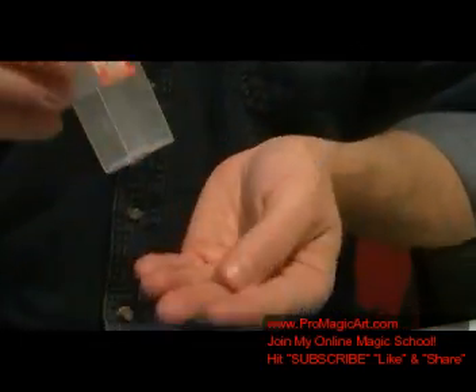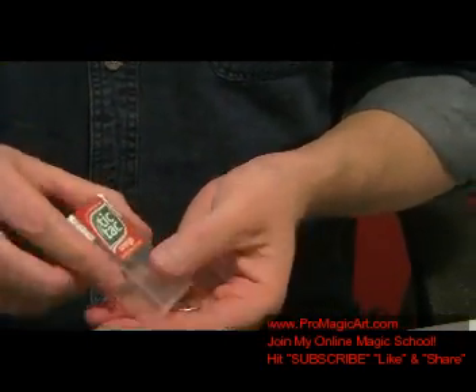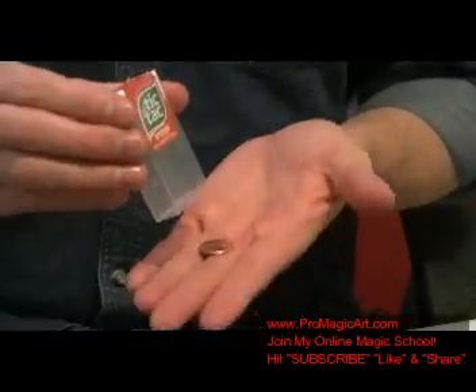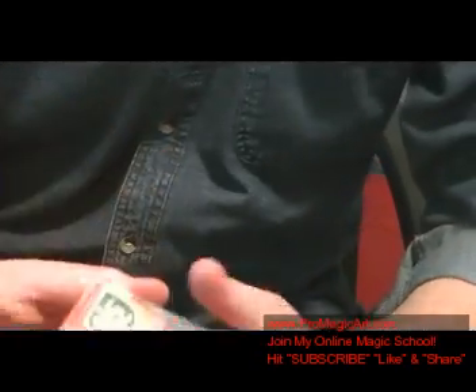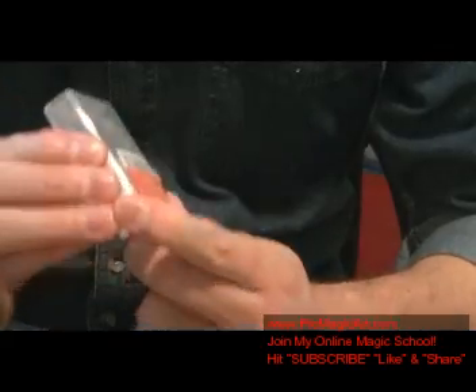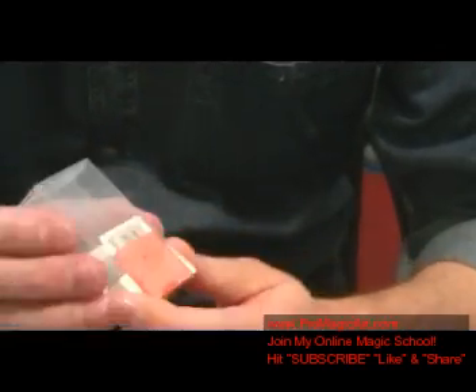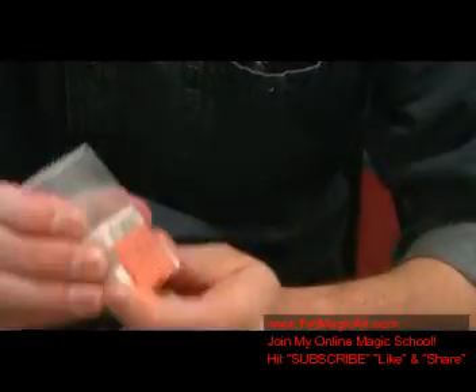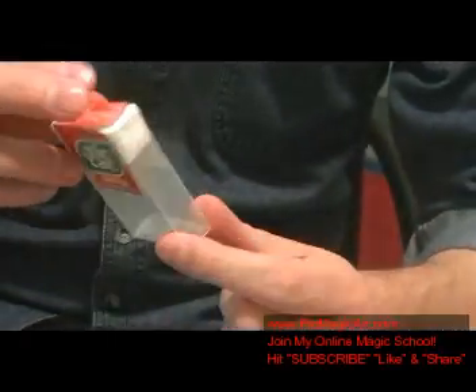What you're going to do is when you hit it like this, you're going to do a couple things at once. You're going to squeeze the box, and what's going to happen is it's going to dislodge the coin out. There are many different ways to do it. I'm going to show you the way I do it. It's kind of like a retention — when you show the box, you show it all the way around.